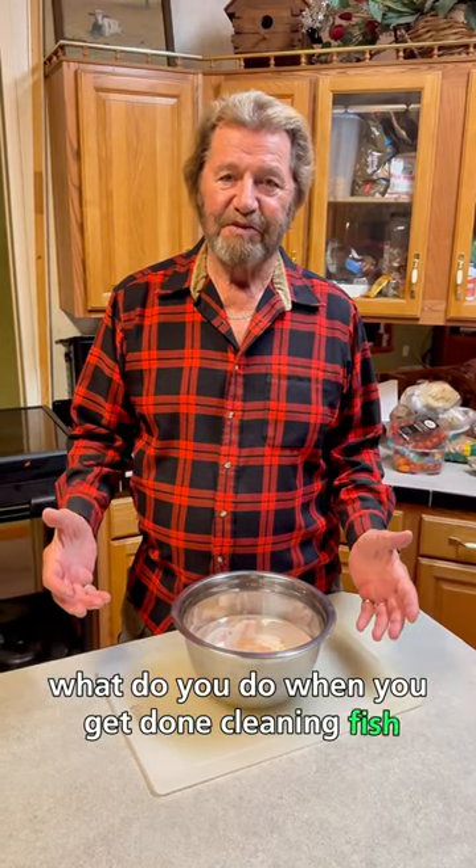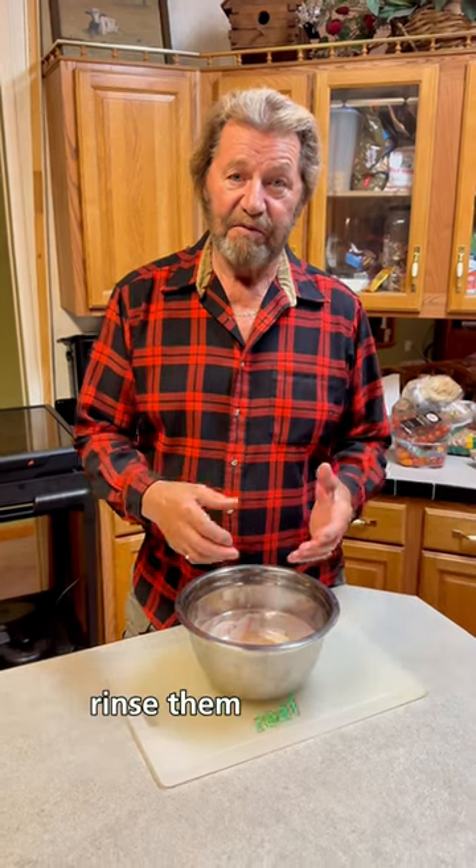So what do you do when you get done cleaning fish with the knife? I rinse mine off under the faucet, rinse them real good.